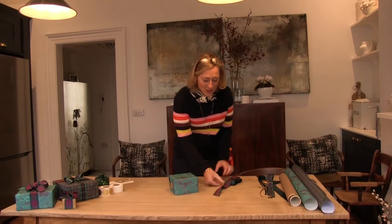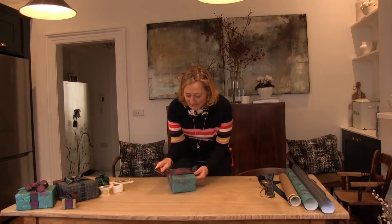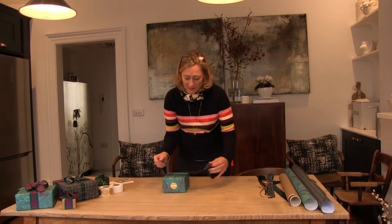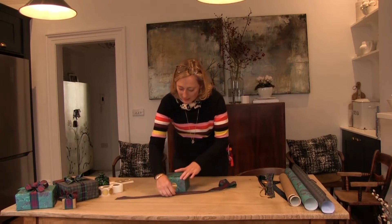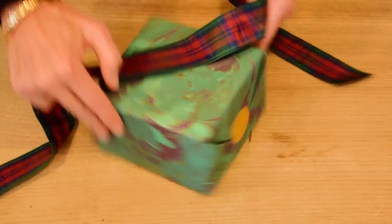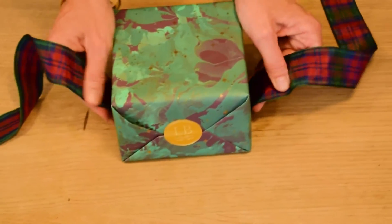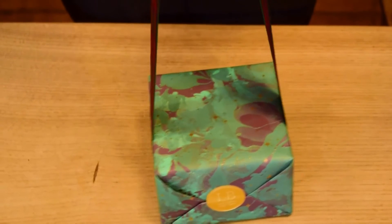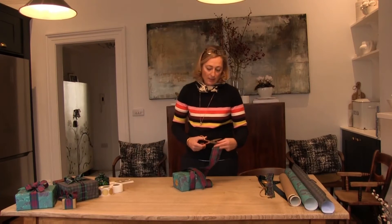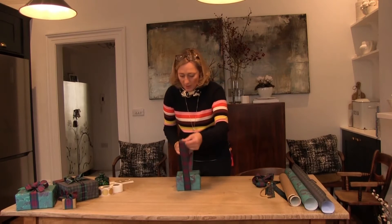Moving on to our ribbon. I've chosen this gorgeous silky taffeta tartan, which is a bit of an almost clash to the Cosmos paper. First of all, I've got to guess how much ribbon I'm going to need. We're only going to bring it over once — it doesn't need to have those stripes of ribbon. My guess is that I'm going to need that much to tie my bow. You can always trim it.